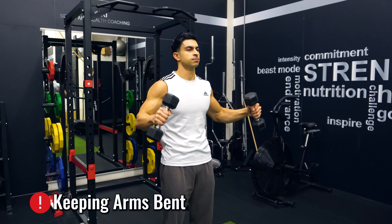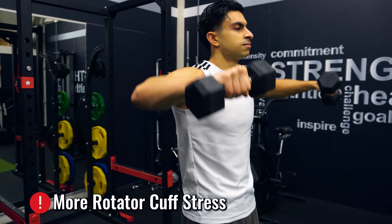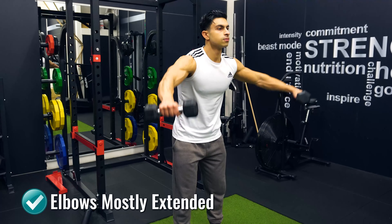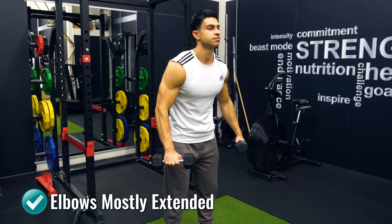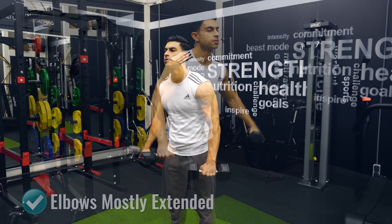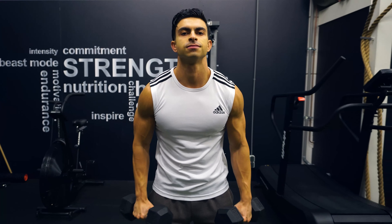Another mistake you want to avoid is keeping your arms bent while doing side deltoid raises. When you bend your arms and do side raises, the resistance is placed more on your rotator cuffs and less on the side delt muscles themselves. We want to keep the arms extended with just a slight bend at the elbow to make sure your side deltoids are actually taking on the work. If done properly, the side delt raise will provide excellent benefits for developing wider shoulders.